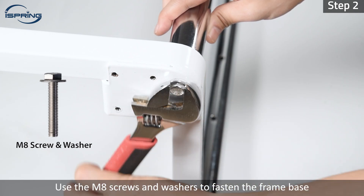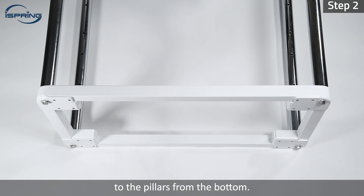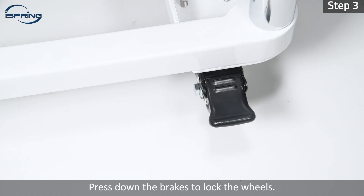Step 2: Use the M8 screws and washers to fasten the frame base to the pillars from the bottom. Step 3: Use the M6 screws to attach the wheels to the frame base. Press down the brakes to lock the wheels.